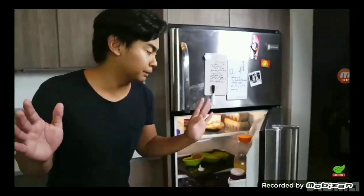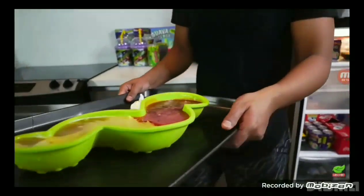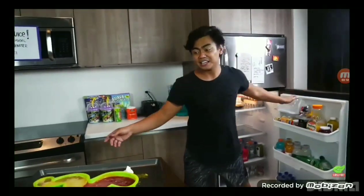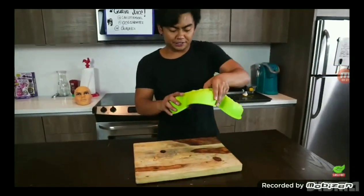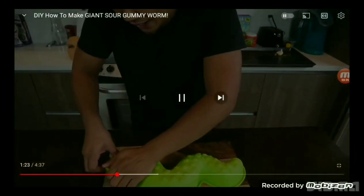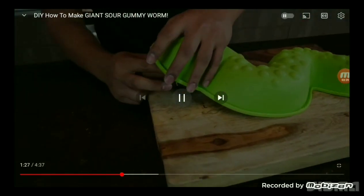After two hours it should be completely solidified. Whoa, look at that! I'm so excited to unravel this whole thing. Let's transfer it to the wooden plate and slowly get this baby out.